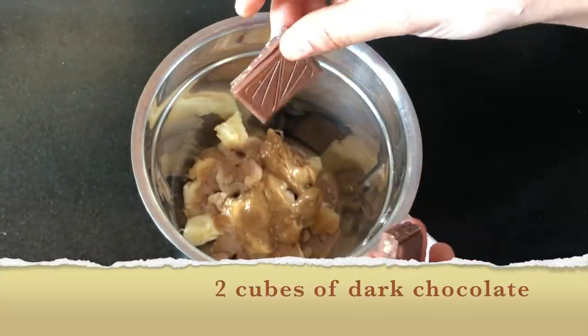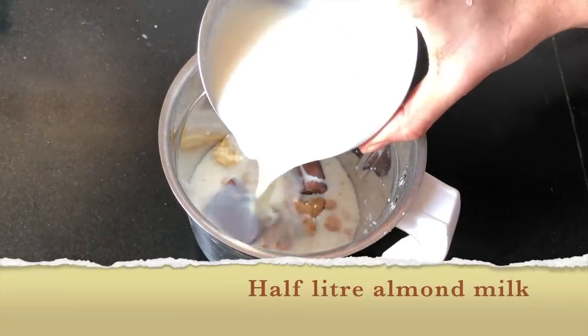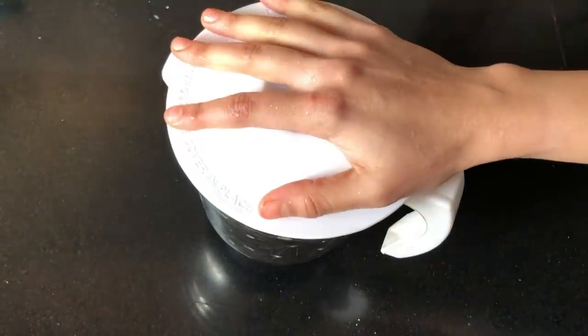I'm using my favorite 2 cubes of dark chocolate. All of them are unsweetened. I'm going to add almond milk according to the consistency that I like. And voila! You are done — now ready to blend it away.